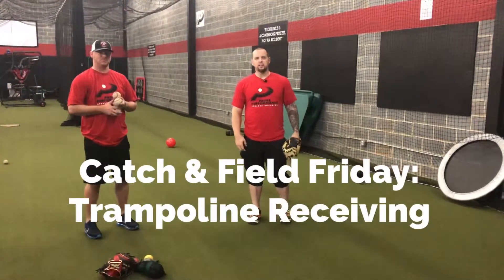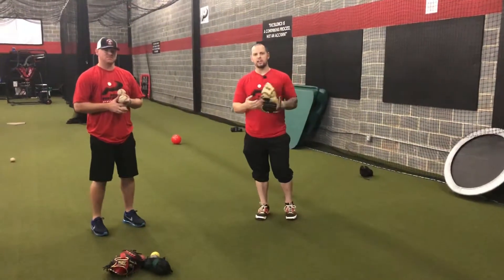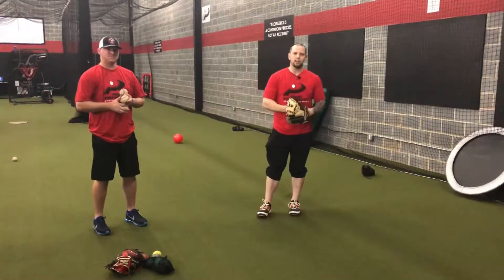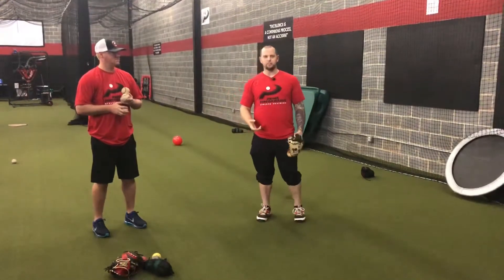Hey everyone, welcome to Catch a Field Friday. Today we're going to talk about a quick way that you can get work indoors with your catching. A lot of people make excuses for not getting your receiving work in — they don't go out and find people to catch pens for.